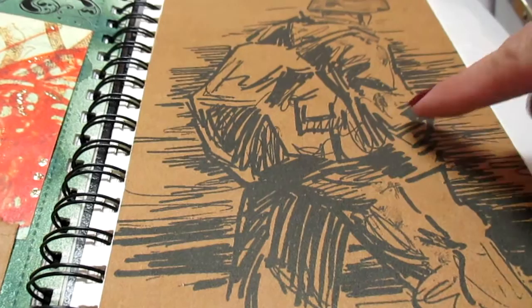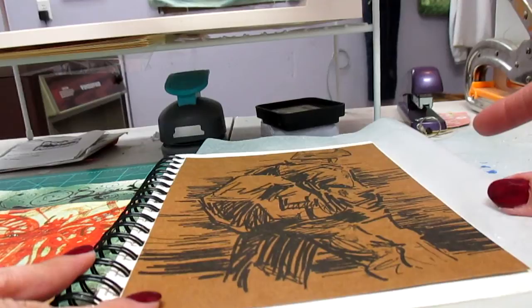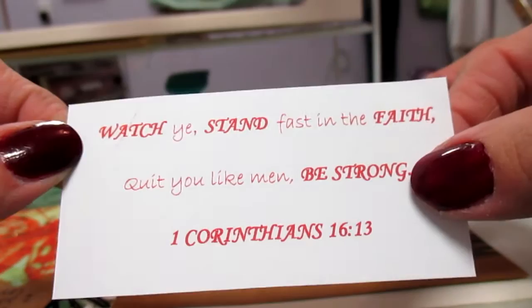I found that image on the internet and printed it off on eight-and-a-half by eleven craft paper. I glued that down with ATG. I also printed out the scripture text on my computer with red ink, putting in bold some of the words that were important to me.